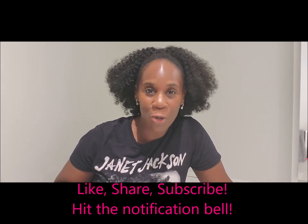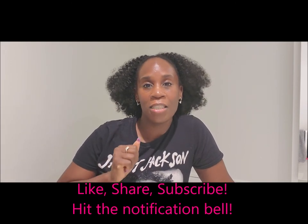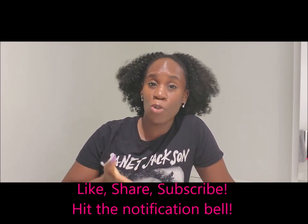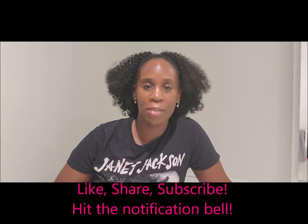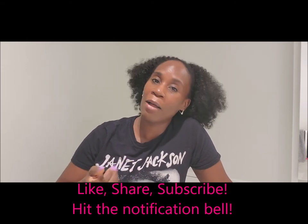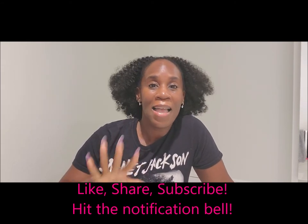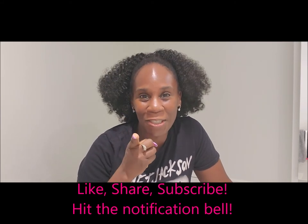I have a lot of new videos coming for you, lots of new content. And I think this is going to be really important because during this time, people are looking for ways to make money, to start a business, to help themselves. And these videos will help you out if you want to start a business and all that good stuff. So thank you guys for watching. Stay tuned for the video.